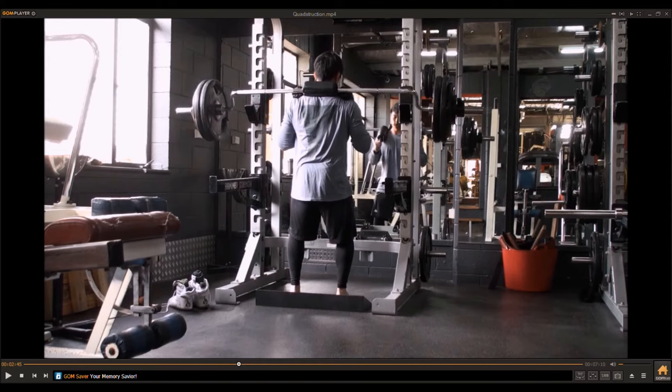Don't try to look up or look down — keep your head neutral with eyes slightly upward or straight ahead, wherever it's natural. In fighting, wherever you control your opponent's head is where the body goes. The same applies here.